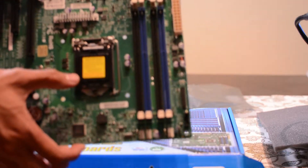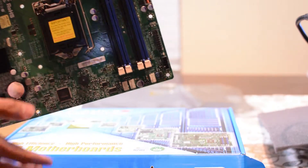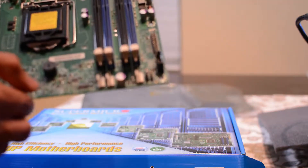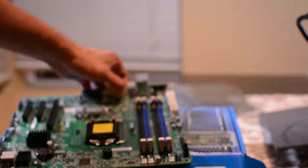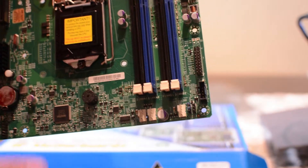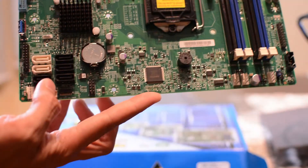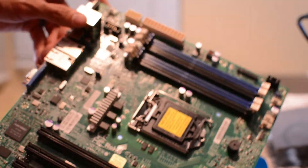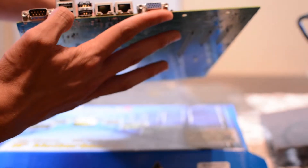So as you can see, we've got the CPU socket right there, you've got your RAM slots right here, you've got three fan headers right here, and all your front panel connectors down here.